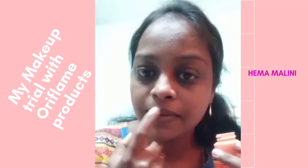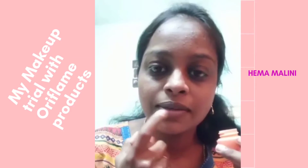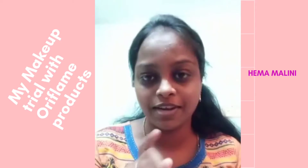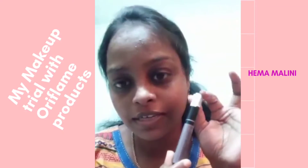Next, I'm going to use Tender Care for my lips — this is my favorite product. Then I'm going to use the On Color concealer.